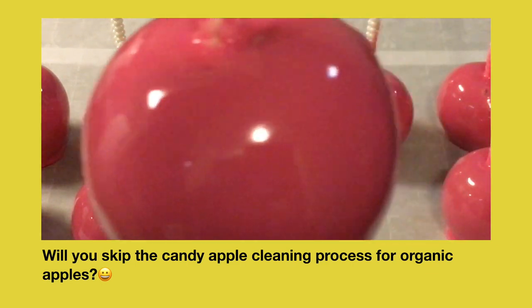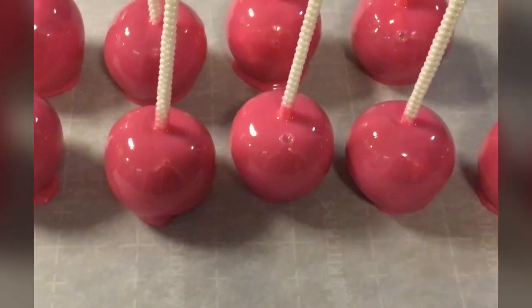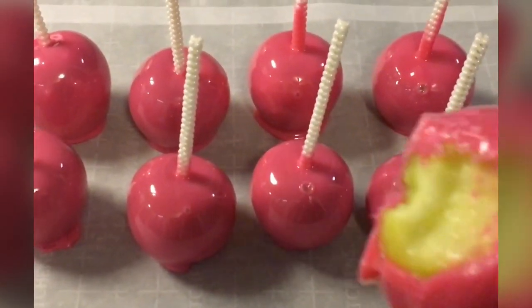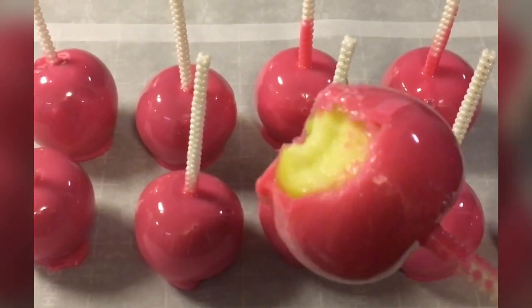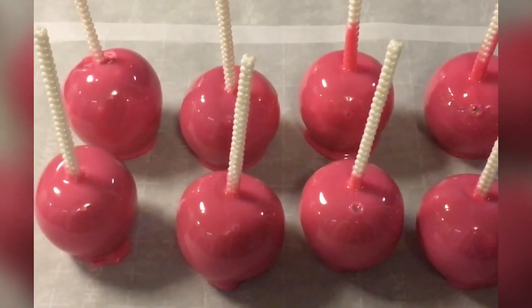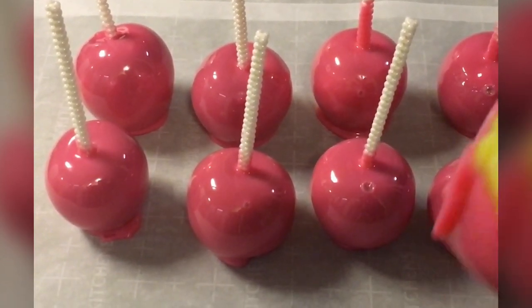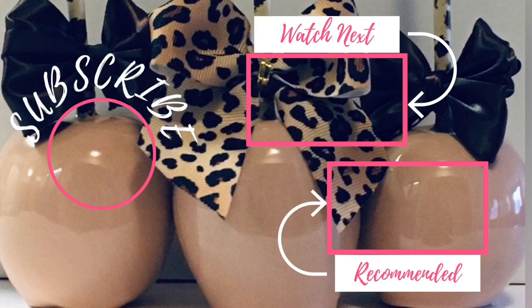Now let's see if they have the perfect crunch and what they taste like. If you have enjoyed this candy apple tutorial, make sure you watch my next candy apple tutorial coming right up here on Candy Apple TV.